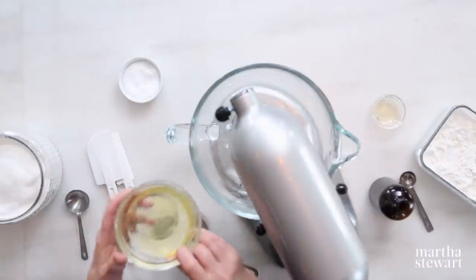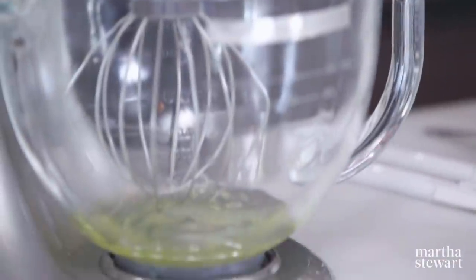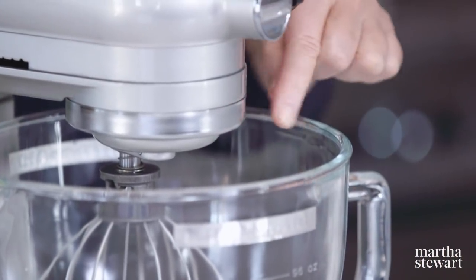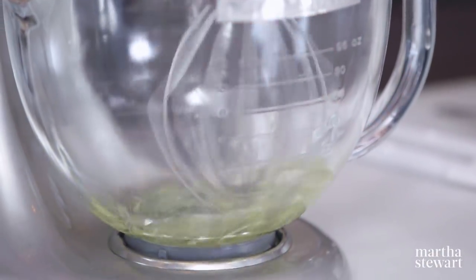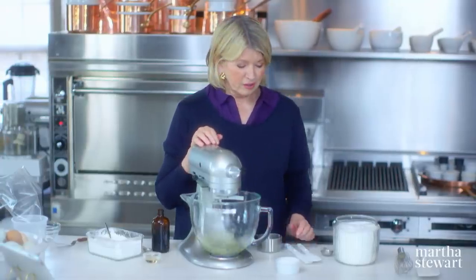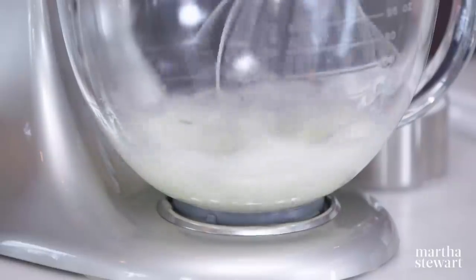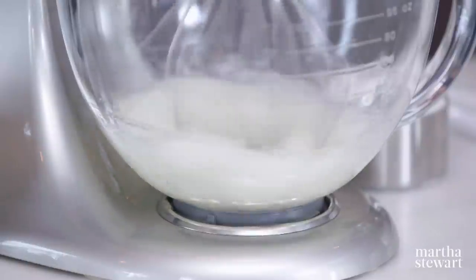We're adding four large egg whites to our stand mixer fitted with a wire whisk, as opposed to the flat beater. We have a pinch of salt that goes into the egg whites. Start beating this to a little bit of a froth before you start adding the sugar. You should use room temperature egg whites — it makes a big difference in the volume. And you should use the freshest egg whites possible. The older the egg white, it won't get the volume that fresh egg whites get.